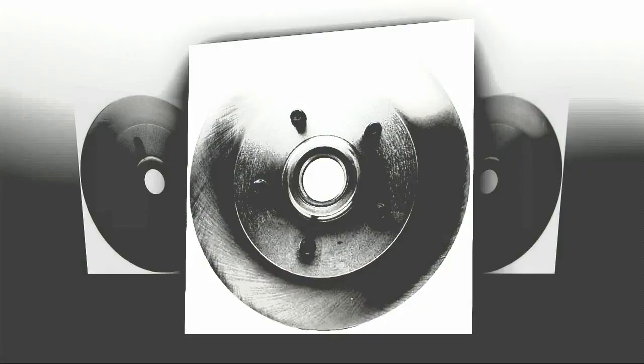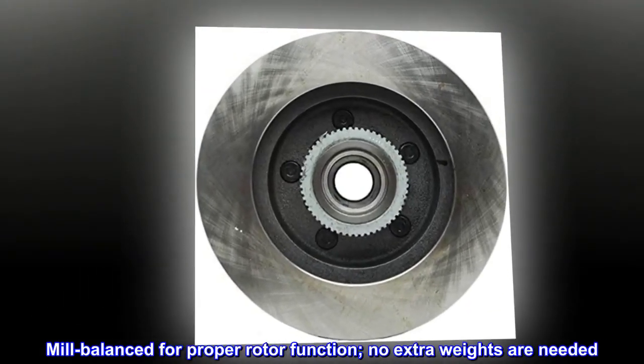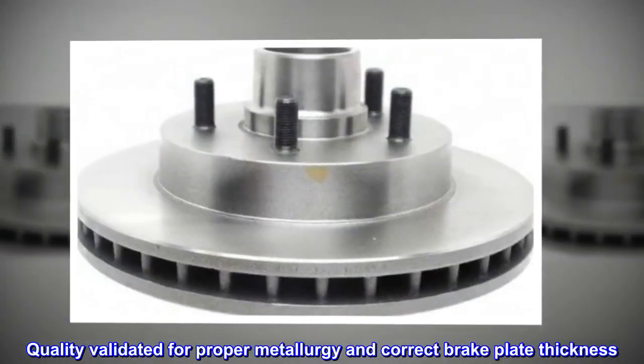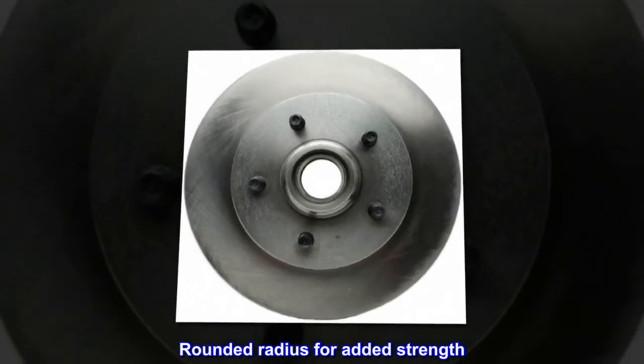Manufactured with multiple alloys for improved heat dissipation and performance. Mill balanced for proper rotor function — no extra weights are needed. Quality validated for proper metallurgy and correct brake plate thickness. Rounded radius for added strength.